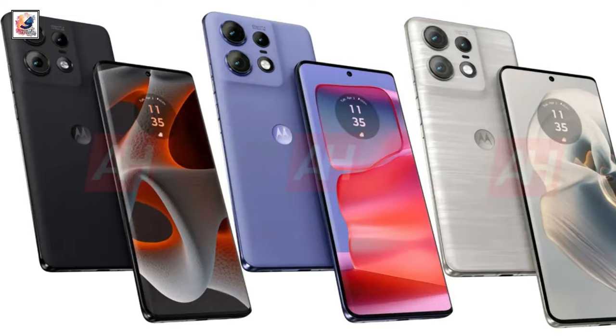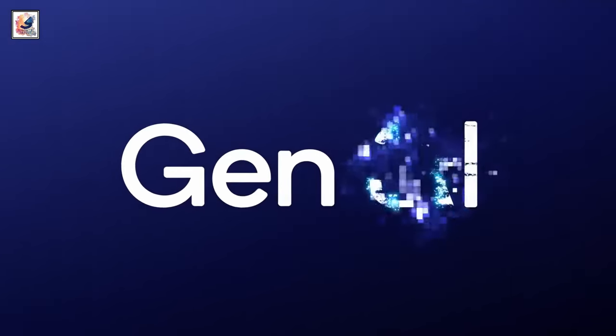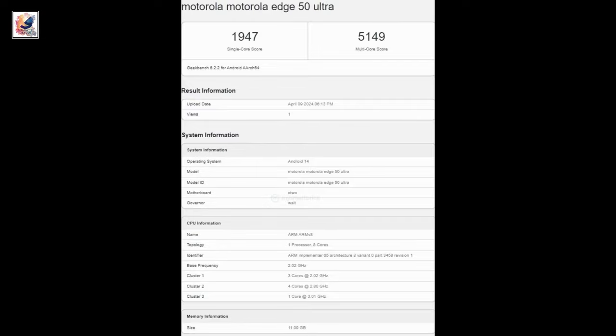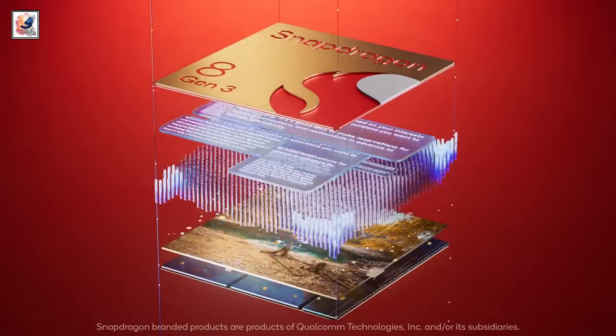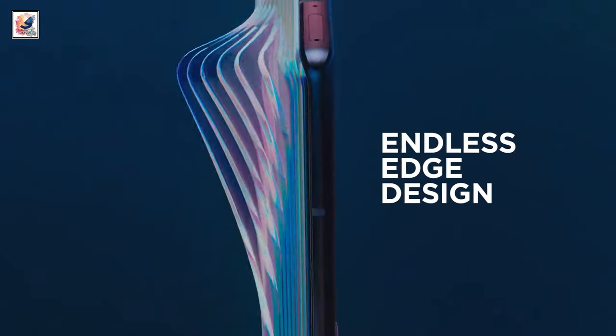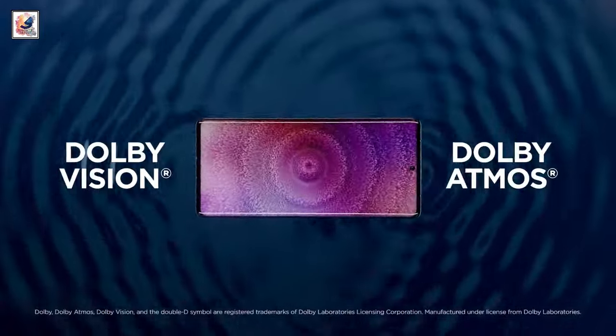The Edge 50 Ultra is said to use the just-unveiled Snapdragon 8 Gen 3 SoC, which is likely to be paired with 12GB of RAM and up to 512GB of storage. With Android 14-based Hello UI custom skin out of the box, the phone is also said to have a 6.7-inch 1.5K resolution display with a 144Hz refresh rate.